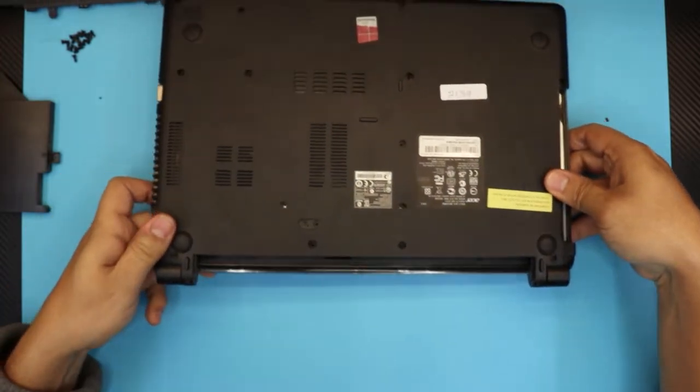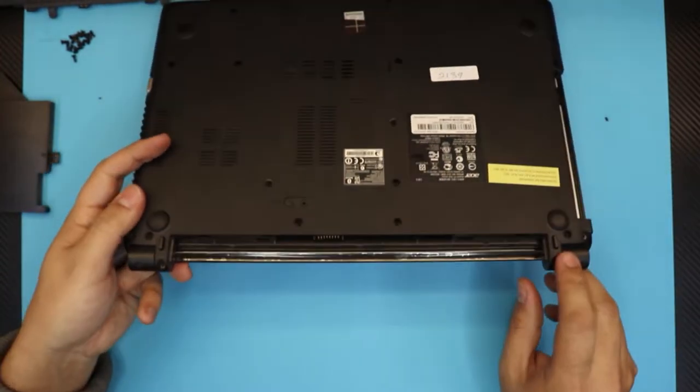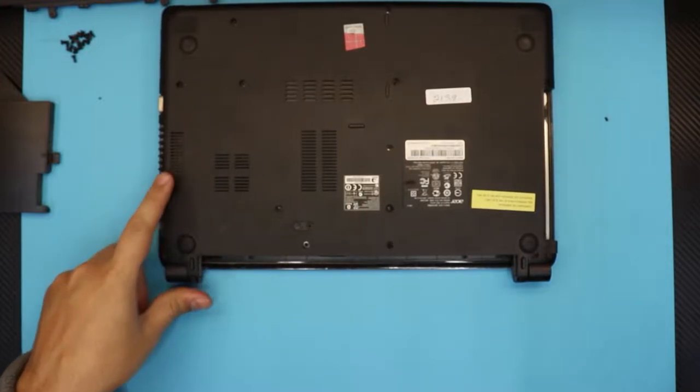I forgot there are two more screws right at the bottom — I didn't see them because of the camera, so I'm going to remove those too.